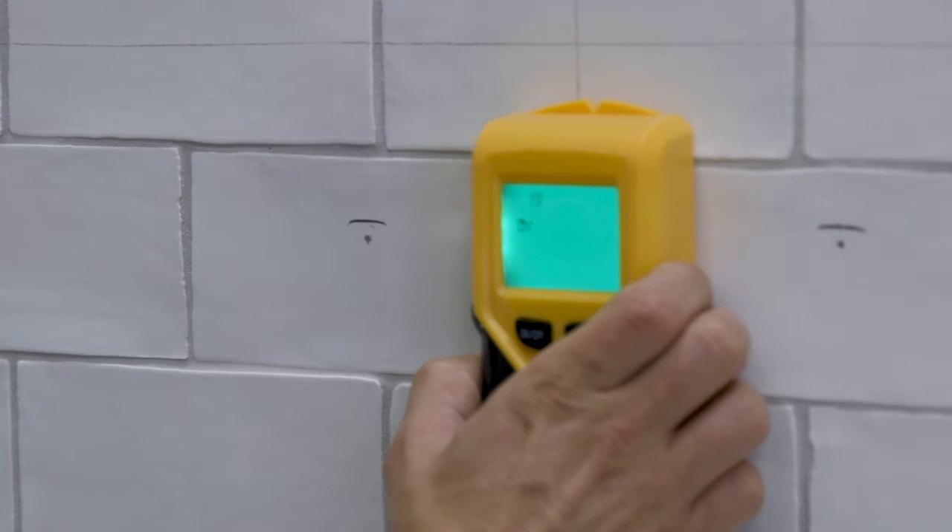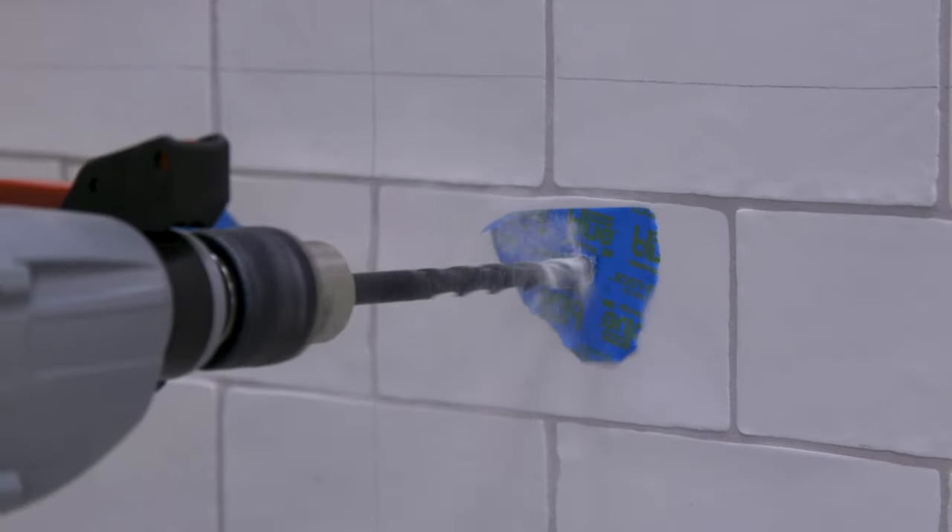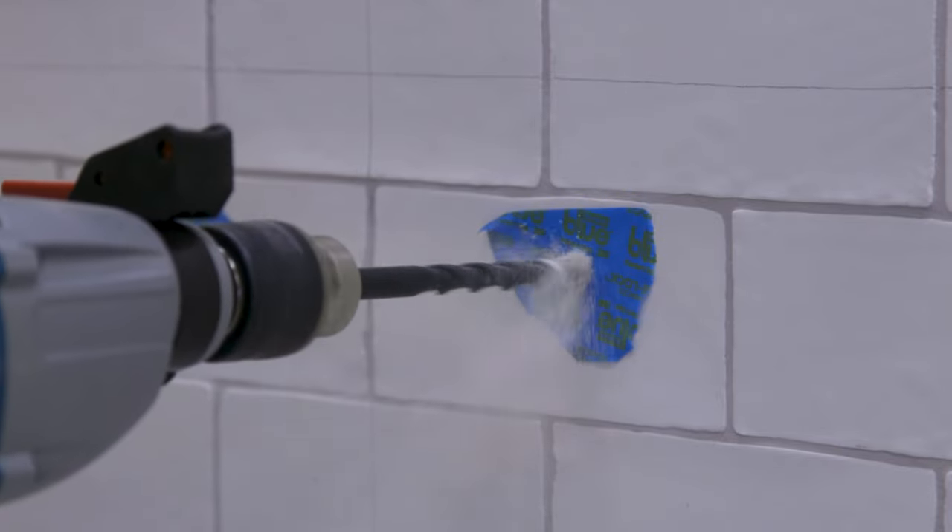Before drilling, check for wires and pipes, then use masking tape to prevent the drill bit from slipping while drilling. And remember to use the correct safety equipment when using tools.